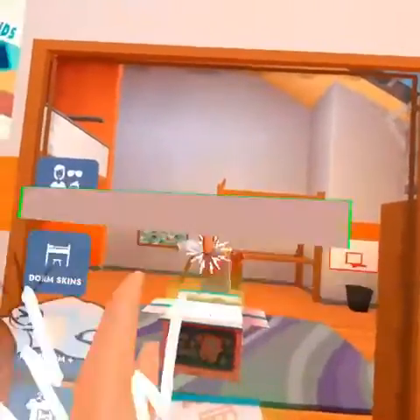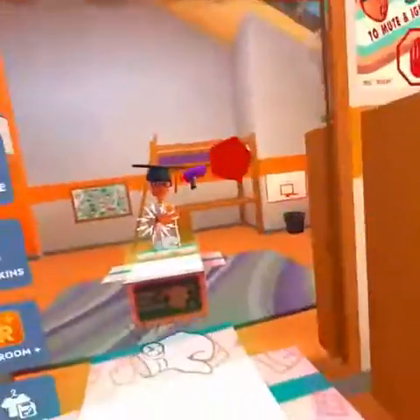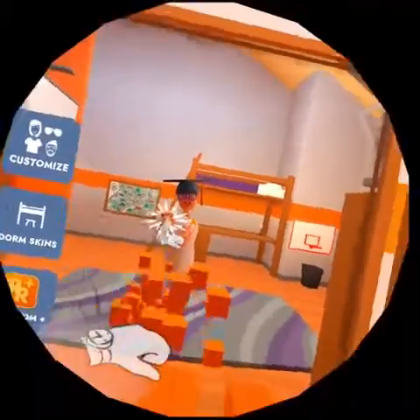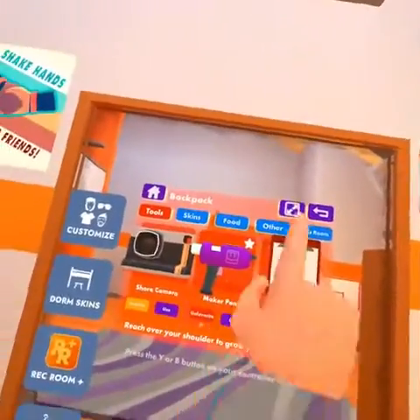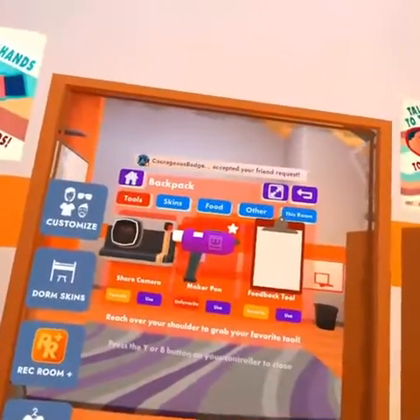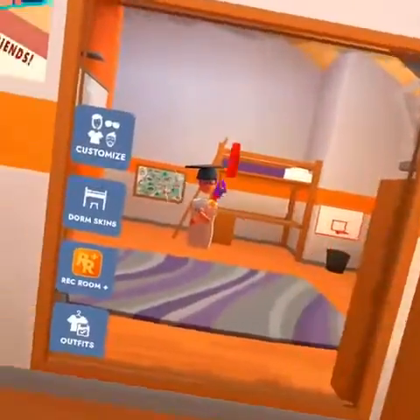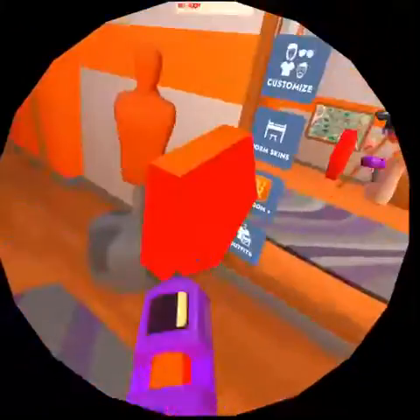Now today, first you're going to need to open your menu, and you can find that in your backpack. Or you can go here, hit your backpack, you can favorite it — that lets you open your backpack. Or you can hit use and then grab it.